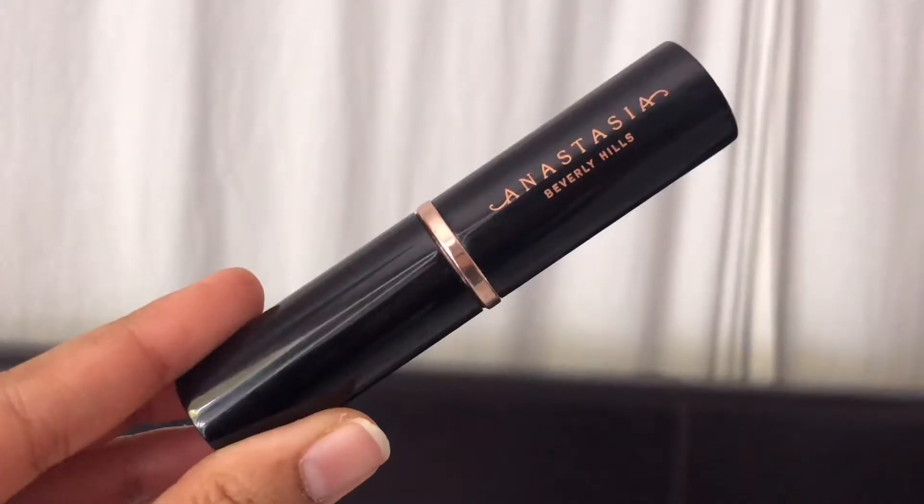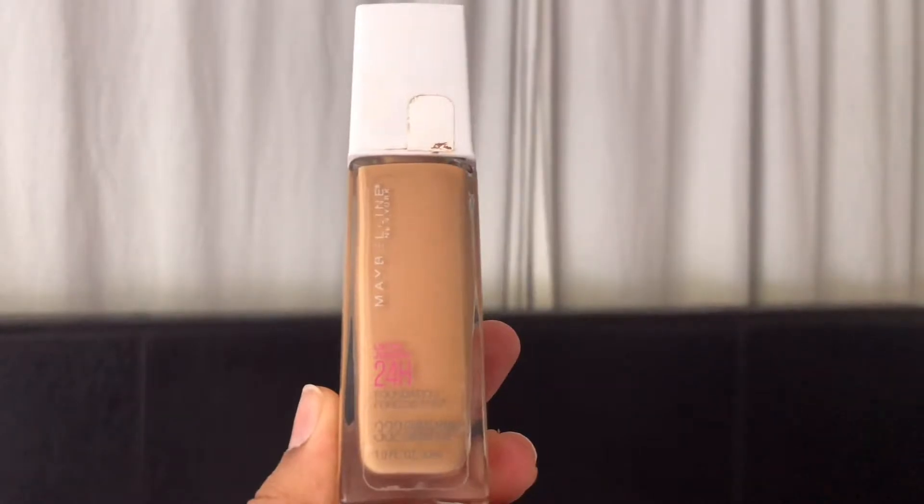For the foundation, I'm first using the Anastasia Beverly Hills stick foundation to draw random lines on my face, then I took two pumps of the Maybelline Super Stay foundation on the back of my hand and blended both foundations together all over my face. I've been using this foundation combo a lot recently because I love how it sits on my skin and feels very light. I'm bouncing my beauty blender all over my face until I'm happy with the way it's looking.